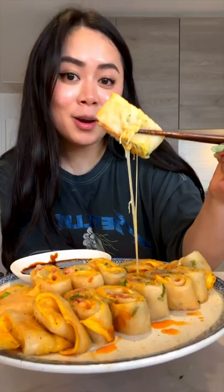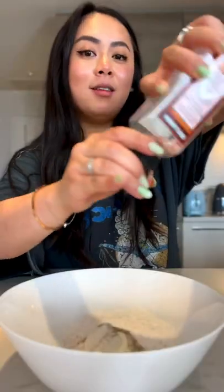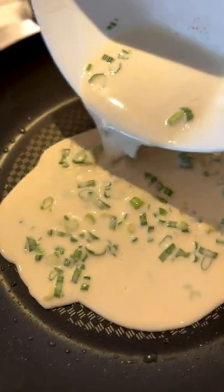It's so good! How to make Taiwanese breakfast crepe. Flour, sweet potato flour, white pepper, salt, water, green onion — mix together. This is the consistency you're looking for.